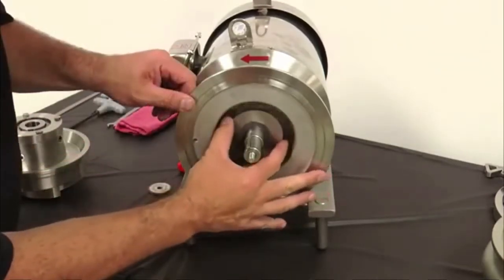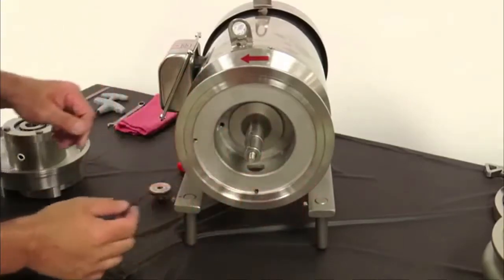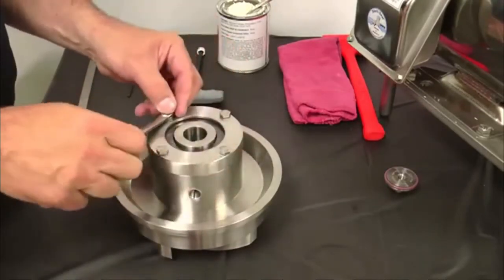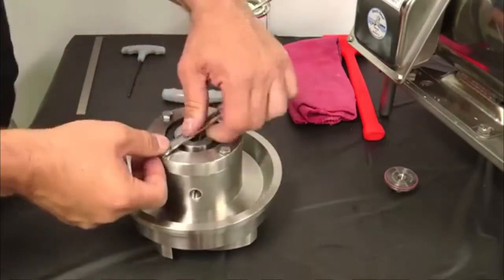Locate the motor shaft shims and ensure they have not fallen off the shaft. Remove the plug from the side of the seal housing using a quarter inch Allen wrench. Remove the four hex head screws from the back of the seal assembly using a 7/16th inch wrench.